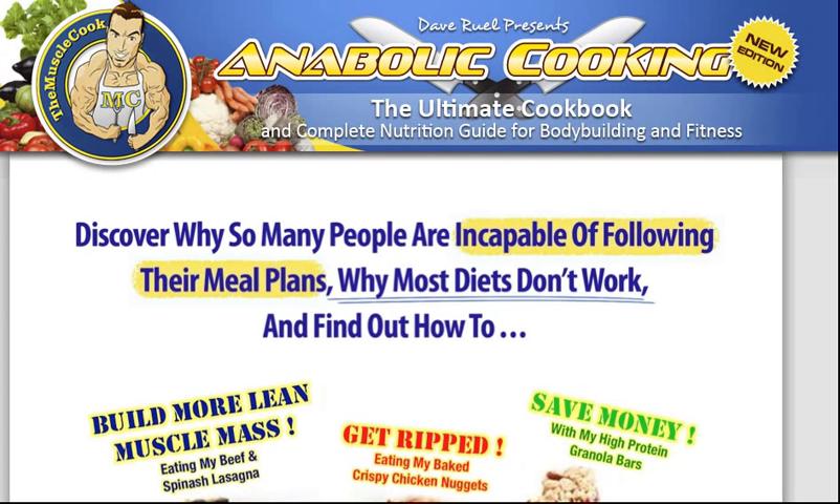So what it is — it's a cookbook designed for people who want to build lean muscle, put on weight and put on strength. I've been looking for something like this for a long time. I've done a lot of training over the past few years and really I was looking for an alternative from just eating chicken and rice, chicken and broccoli, chicken and pasta.